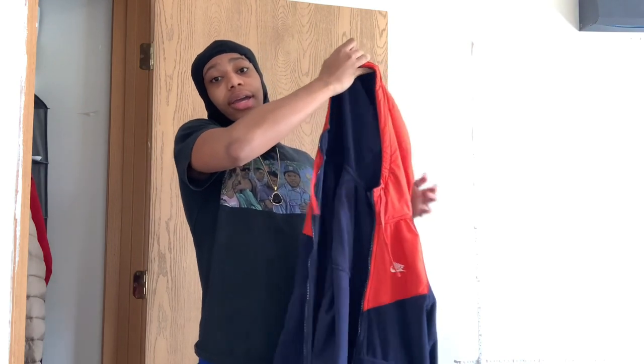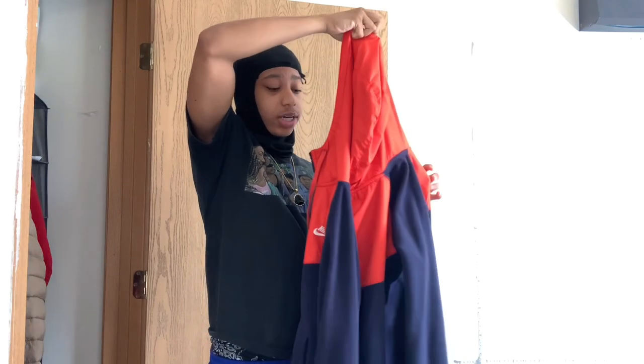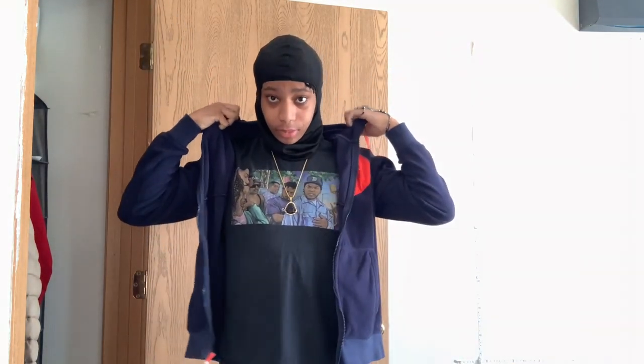Now I'm gonna show y'all the second way to wear it. Here's the hoodie — it's a normal zip-up hoodie. To wear it with a hoodie, all you have to do is put the hoodie on just like how you normally would. You could wear it like this, or you can also zip up the hoodie and wear it like this as well.